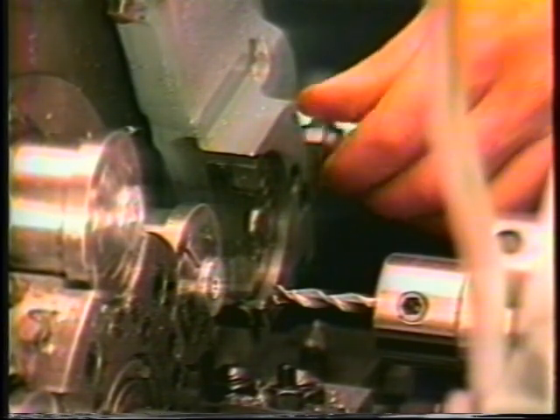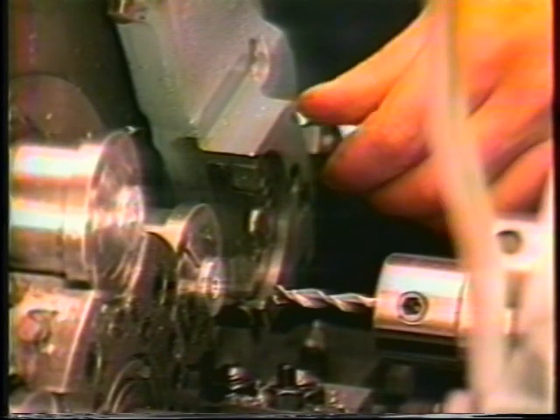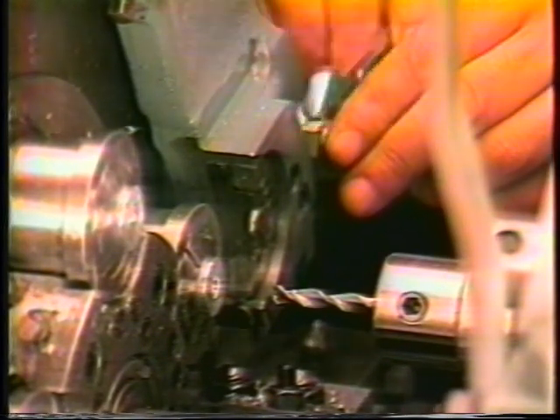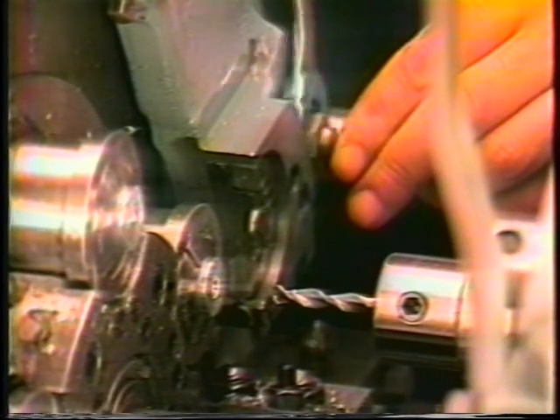Standard 835 tool clamp bolts are stocked from 7/8 inch to 4 inches. Jack bolts from 1 inch to 4 inches in 1/2 inch increments.